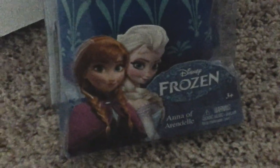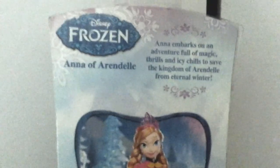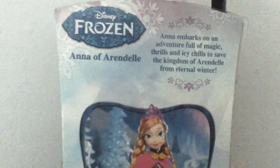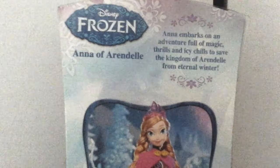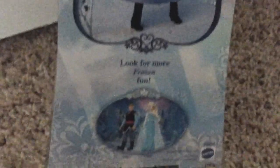Here she is in the box. Right here there's a label that has Frozen and a picture of Anna and Elsa, and it says Anna of Arendelle. It's recommended for ages 3+. Here's the back of the box and it says Anna embarks on an adventure full of magic, thrills, and icy chills to save the kingdom of Arendelle from eternal winter. And there's a picture of Anna. Look for more Frozen fun — there's Elsa and Kristoff.